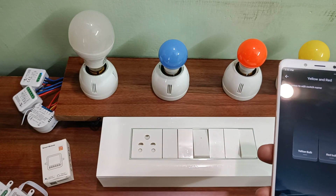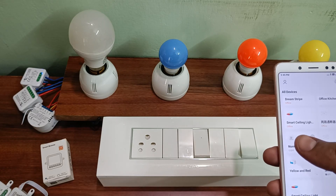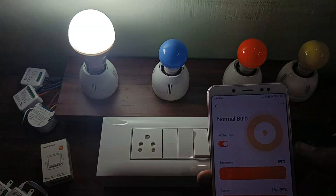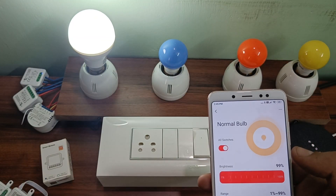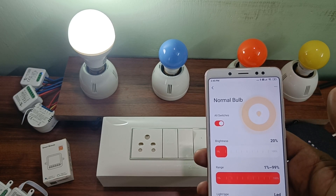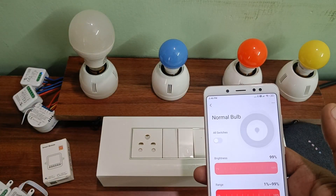This is the red bulb switch — the second one. It's turned off manually now too. So it can be controlled in multiple ways, and all countdown timers and schedules work perfectly with all appliances. You can also control the brightness using Google. Hey Google, turn on the normal bulb. Turning the normal bulb on. Hey Google, set the brightness of normal bulb to 20%. Setting the normal bulb brightness. Hey Google, set the brightness of normal bulb to 100%. Setting the normal bulb brightness to 100%. Hey Google, turn off normal bulb. Turning off the normal bulb.